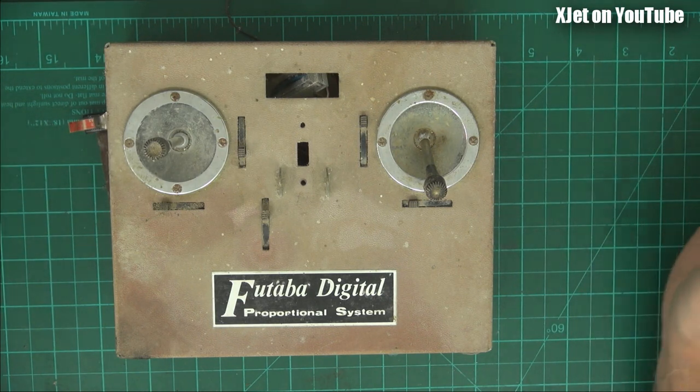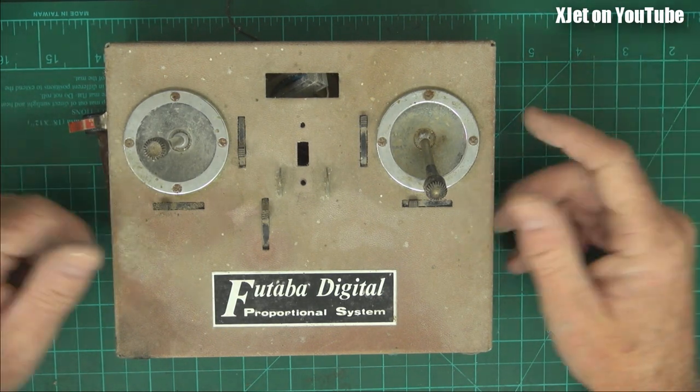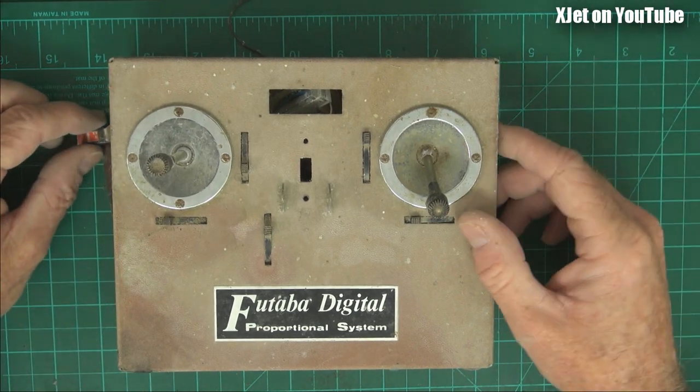G'day and welcome back. Another look at old radio gear. I didn't bother waiting for the comments on my last video. I found this while I was going through another box here and I thought I'd show you a little bit of the old gear again.